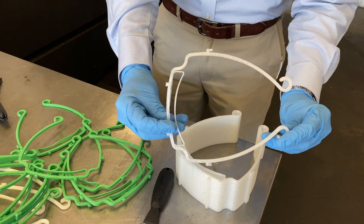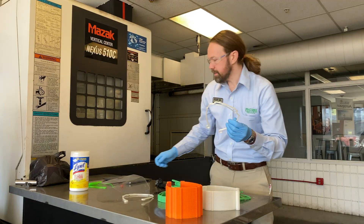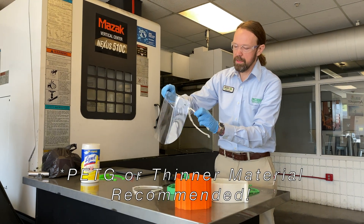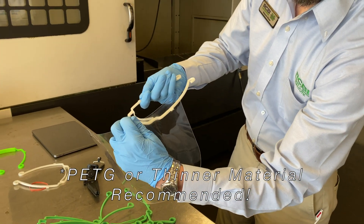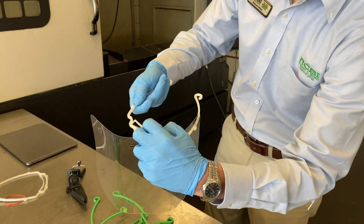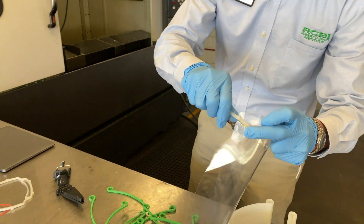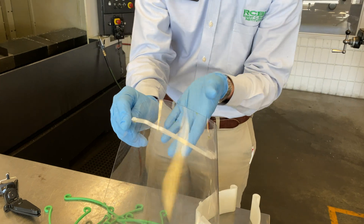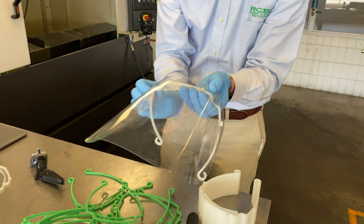In this case we have a piece of polycarbonate shield which has been cut on our laser cutter here at RCBI. We insert the clips into the pre-cut holes, slide the mask up, and it locks into place for a completed mask.